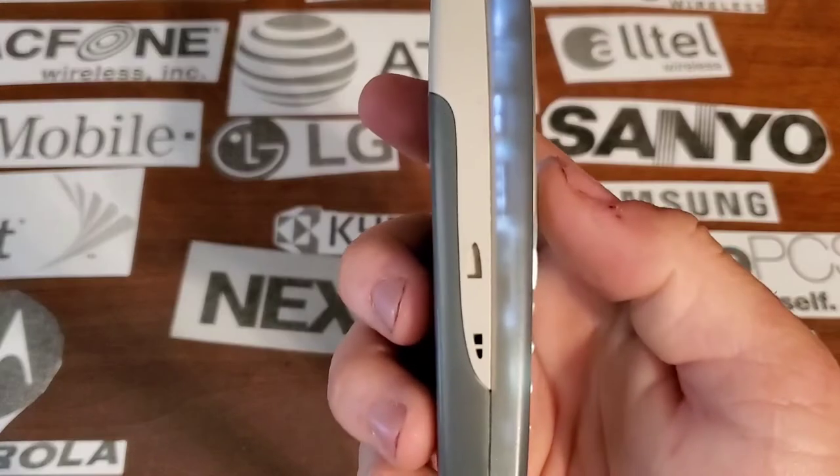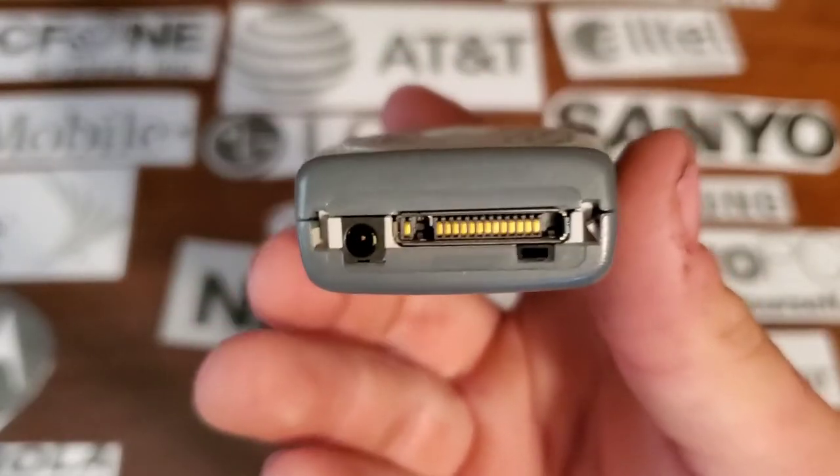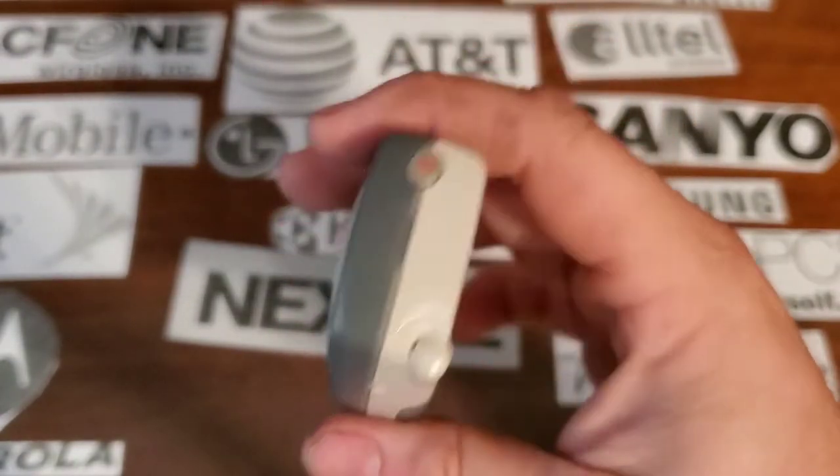On the left side you have nothing — you have a speed cut out actually — but on the bottom you have your proprietary Nokia charging port. On the right side you have your two and a half millimeter headphone jack.